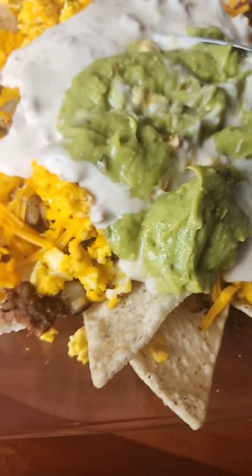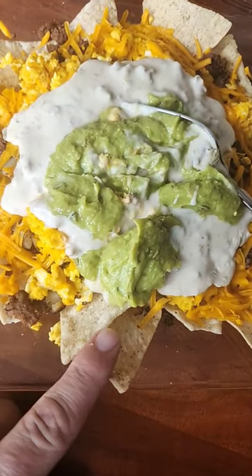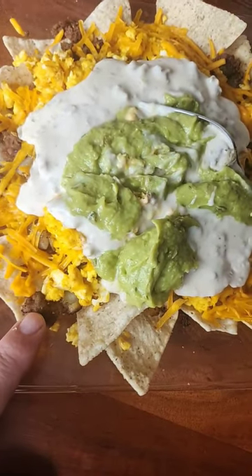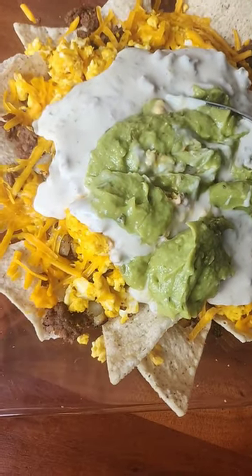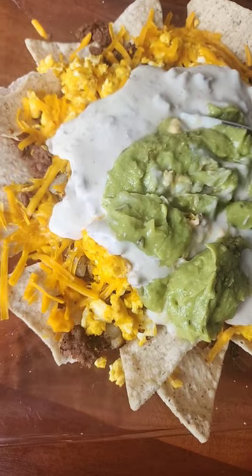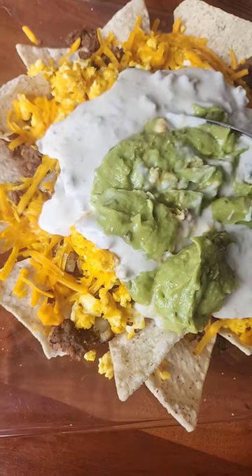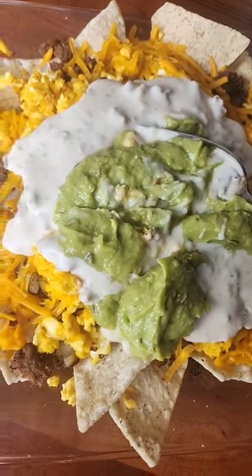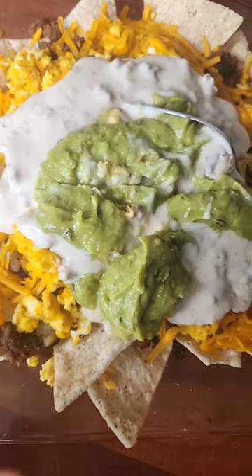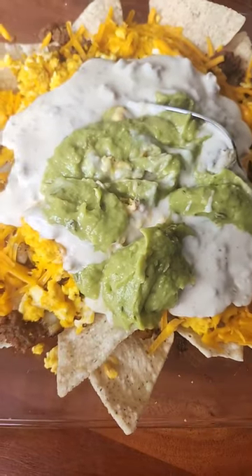Gluten, dairy, soy, corn-free breakfast nachos! We've got the Siete chips, Hormel brand turkey sausage, So Delicious brand dairy-free cheese — that doesn't melt very well in the microwave — some Alaskan-grown potatoes cut up right there, gravy made from the King Arthur pancake mix with turkey sausage and coconut milk.